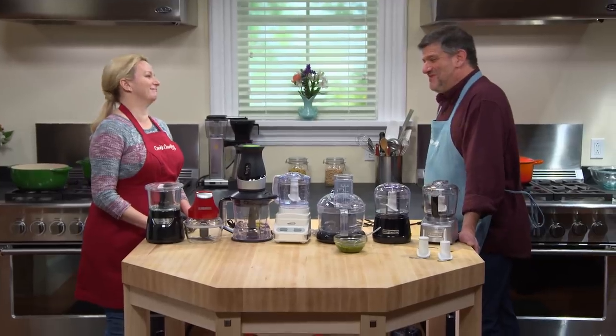The jobs you can do with a mini food processor — they're great for making emulsifications like mayonnaise. They're really good for pesto or hummus. They're great for dressings and marinades. They're also a lot less expensive than the full-size food processors.